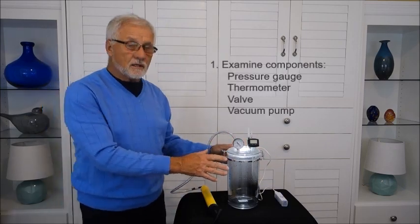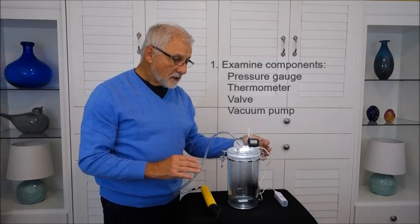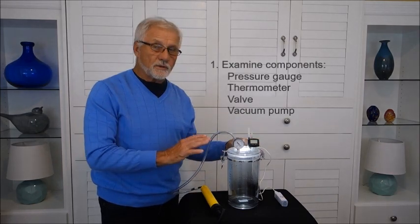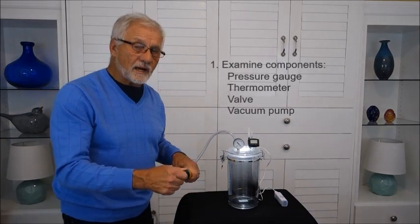The cloud machine is an acrylic container which we modified to allow us to measure the pressure inside and the temperature inside. There's a valve here that allows air to go in or out if we open this valve. We've attached this to a vacuum pump, which allows us to take air out of the bottle.